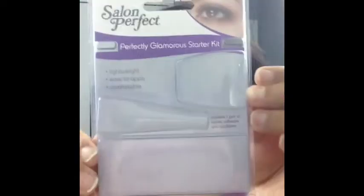I have never worn false lashes — these are my first time applying them. What I used was Salon Perfect Demi Whispies. Here's the packaging so you can see them and the name.